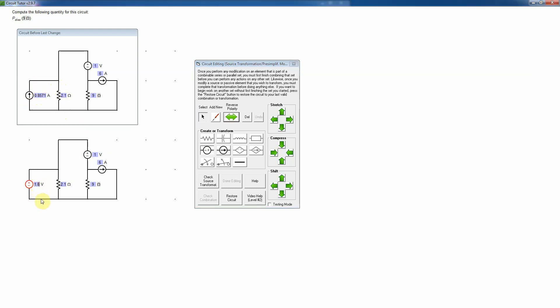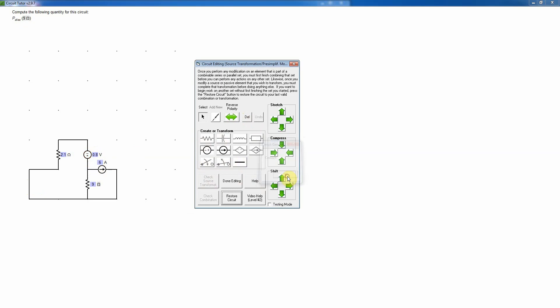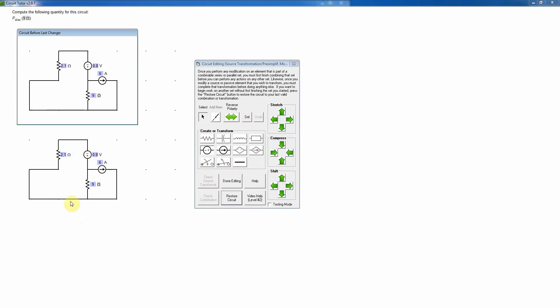Now I'll put in the product of 0.857 and 2.1 — doing that math quickly, that's going to be 1.8 volts. I'll move the resistor into series position by deleting the short and dragging the 2.1-ohm resistor up. I'll check the connections are still correct. Now I can combine the two voltage sources in series — but notice they're fighting each other, so I subtract: 1.8 minus 1.0 gives negative 0.8. To avoid negative numbers, I'll set the value to positive 0.8 and reverse the polarity. I'll check that combination — still good.